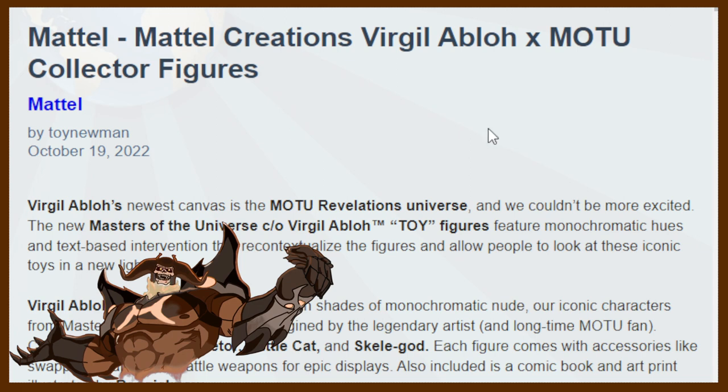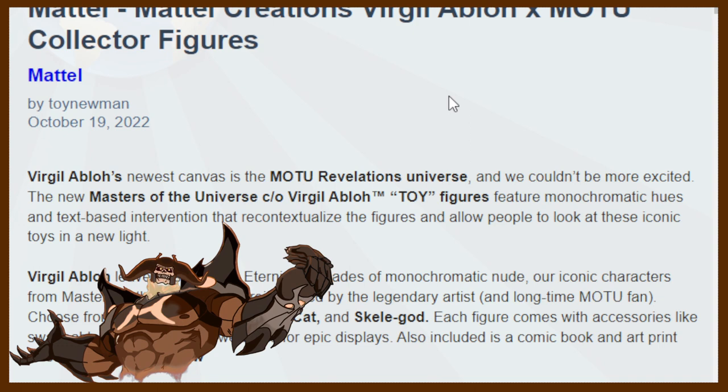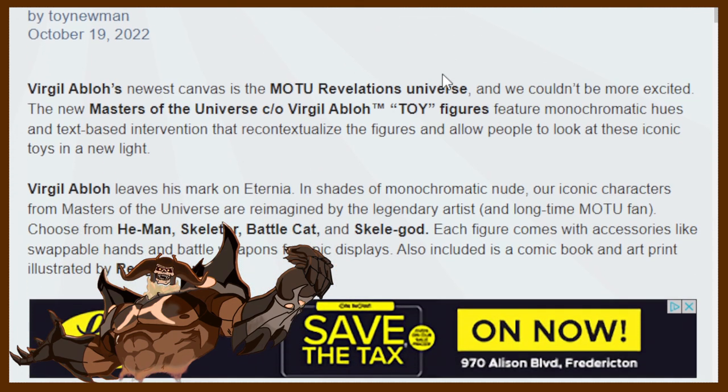We got some photos to accompany them. It says Virgil Abloh's newest canvas in the Masters of the Universe Revelations universe. The new Masters of the Universe CEO Virgil Abloh toy figures feature monochromatic hues and text-based intervention that recontextualize the figures and allow people to look at these iconic toys in a new light. Virgil Abloh leaves his mark on Eternia — its shades of monochromatic nude on iconic characters reimagined by the legendary artist and long-time Masters of the Universe fan. Choose from He-Man, Skeletor, Battle Cat, and Skellygod. Each figure comes with accessories like swappable hands and battle weapons for epic displays.